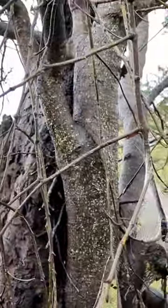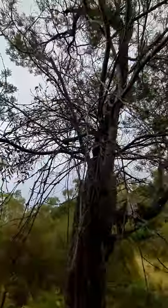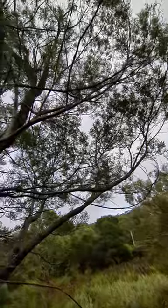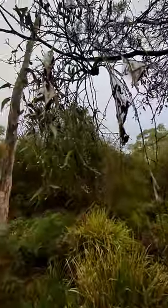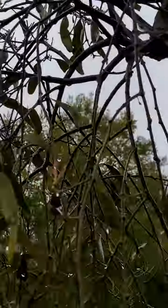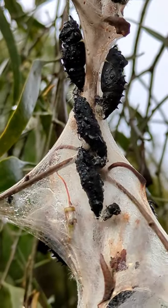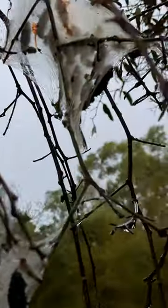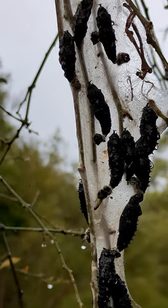Here they all are in their winter color, which is black, ready to burst out as an adult butterfly come spring and summer. Pretty cool!